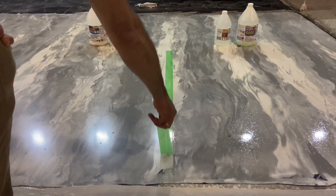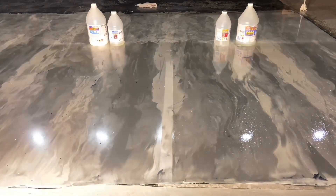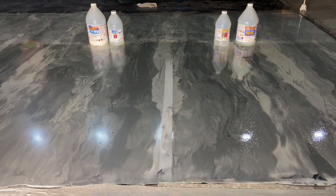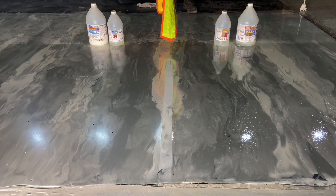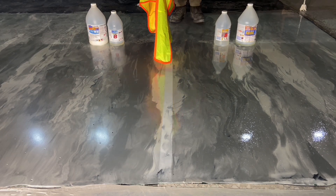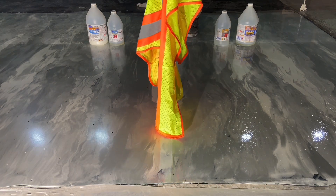Two days later, the area is inspected for its gloss. The difference between the two finishes is obvious. The water-based is reflective, but lacks clarity. The polyaspartic side appears less bright, but the clarity of reflection is more distinct.